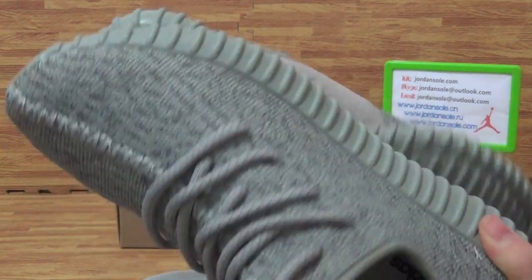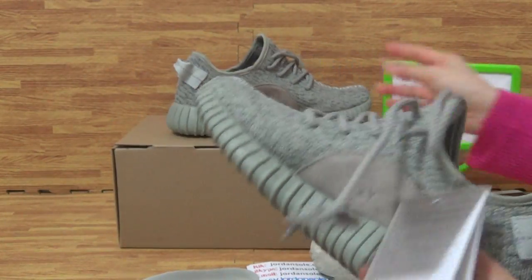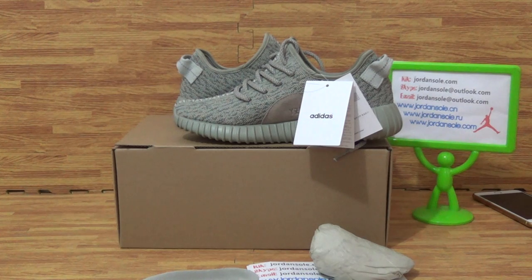This pair of shoes is from Jensolo. Jensolo is Ella. Any questions, feel free to contact me. Thanks for your time. See you.